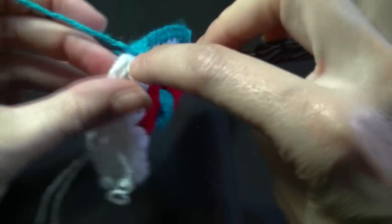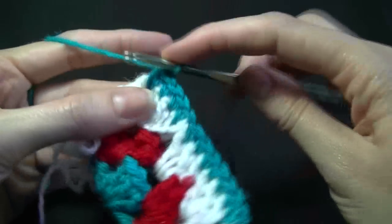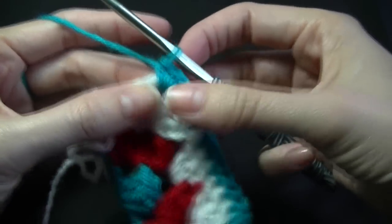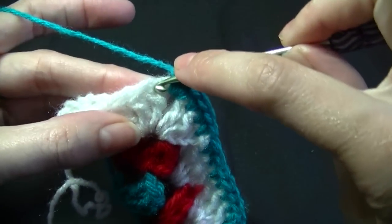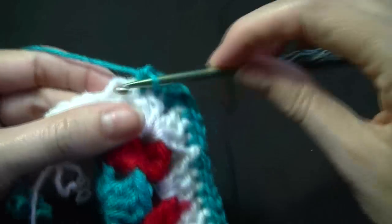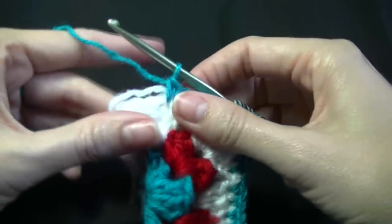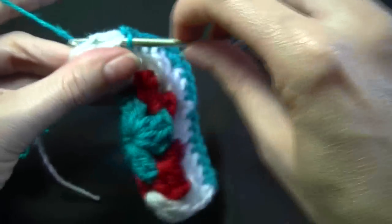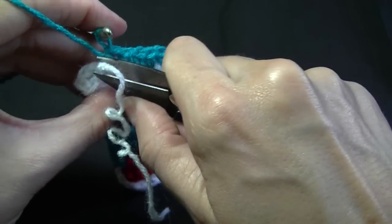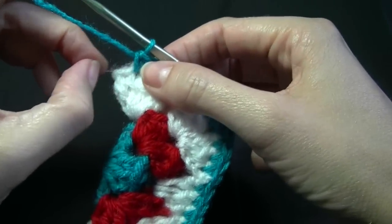When you get to your corner space, you're going to work three single crochets into there. If you do just one, when you go around the corner it's going to pull it over and be really tight and won't lay flat — it doesn't have enough stitches to lay flat. Continue on going into the top of the stitch. If you've worked over your straggler end quite a lot, you can actually cut that off — just make sure it's only the tail, not your stitches. I've been there and done that, and you feel like you're going to cry because you've got to start again.